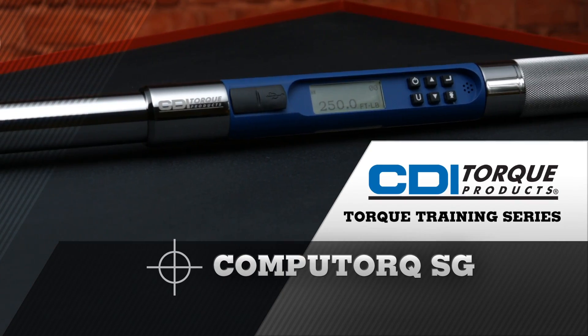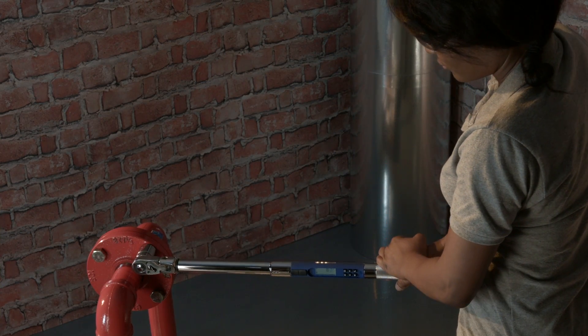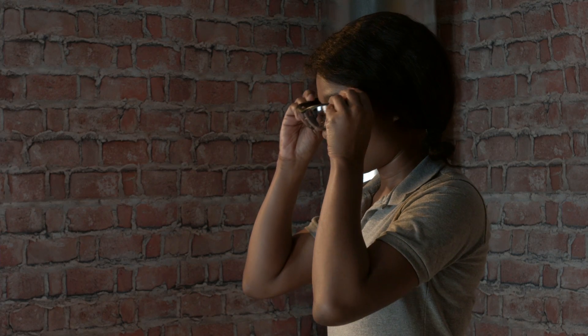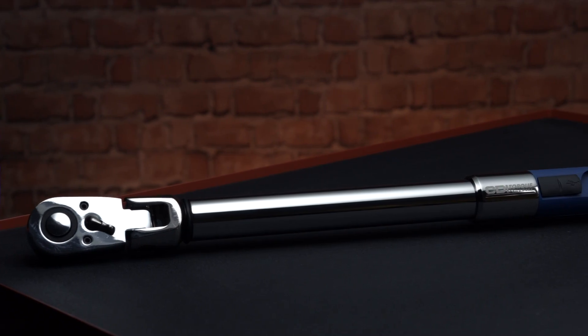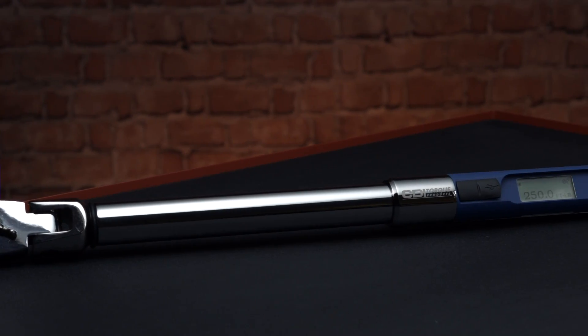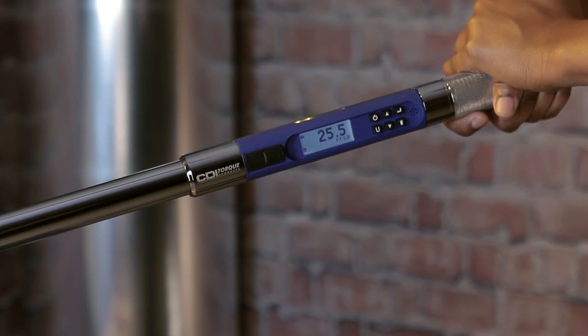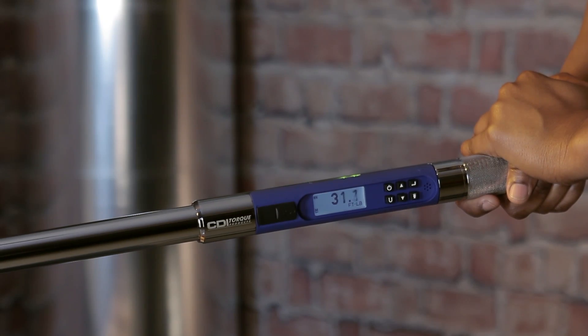Hello and welcome to CDI's torque training video series. CDI understands the critical nature of the job that you do, so please work safely. Always wear safety glasses when using any tool and always read your owner's manual completely before using your torque instrument. Today's video covers the proper use of CDI's CompuTorque SG wrenches. The CDI CompuTorque SG is a very accurate digital torque and angle wrench that's well suited for most critical torque applications.